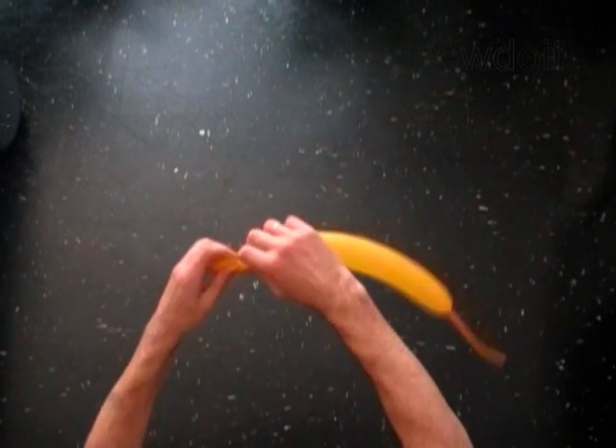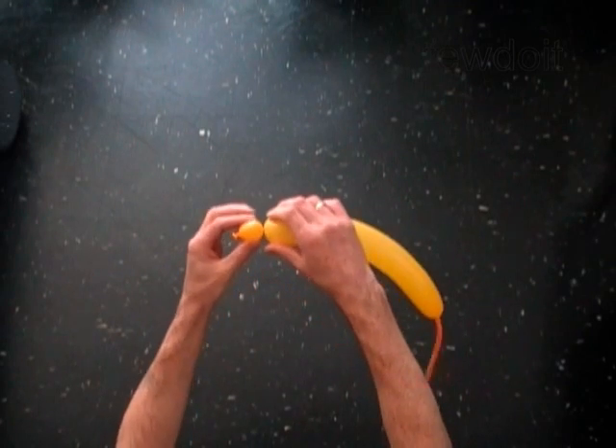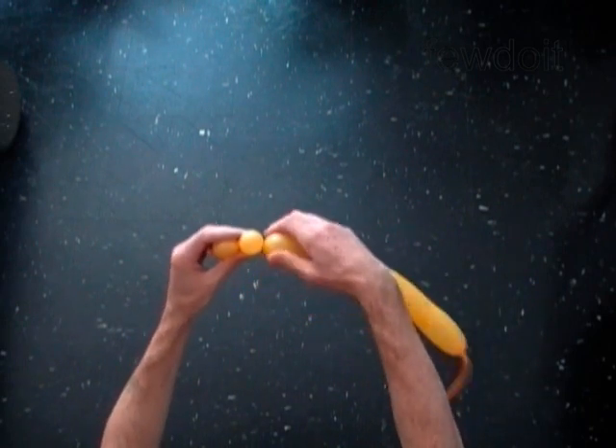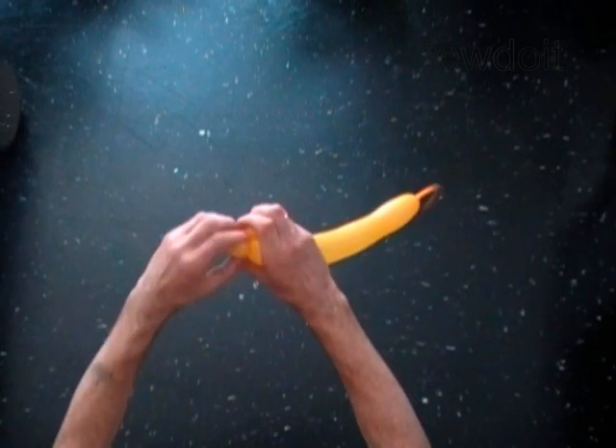Twist the first soft one inch bubble. We are going to twist all bubbles for this sculpture of exactly the same size. Twist the second soft one inch bubble. Lock both ends of the second bubble in one lock twist.